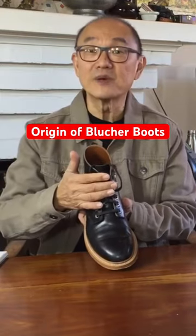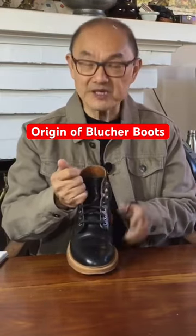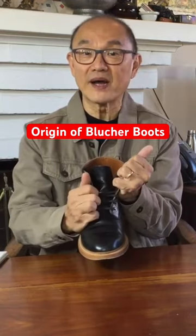The Derby, or open lacing system — open because they're made up of two open quarter pieces that you can pull wide open —